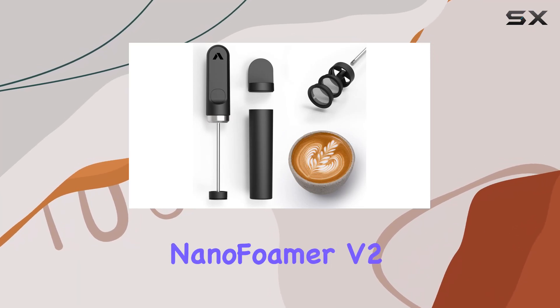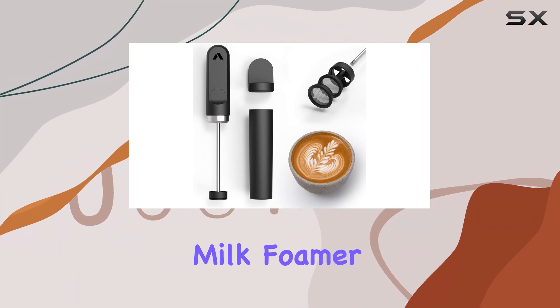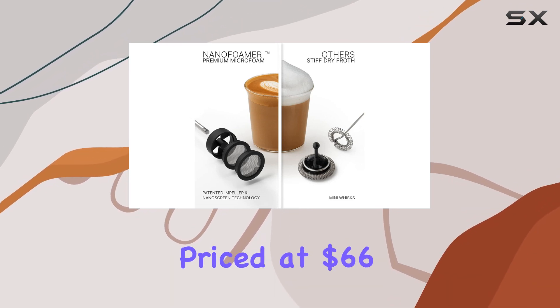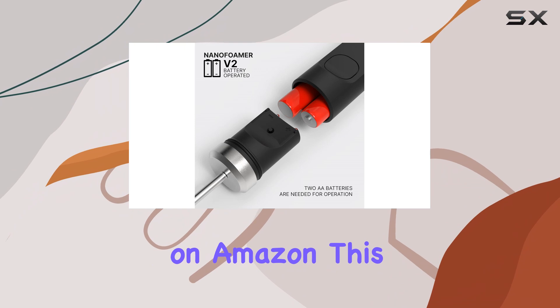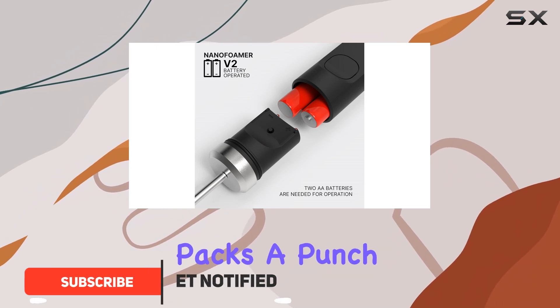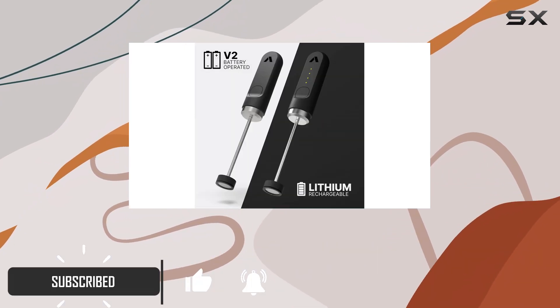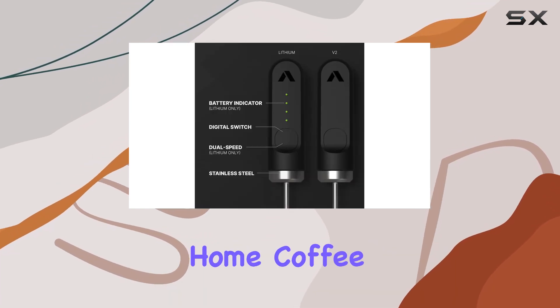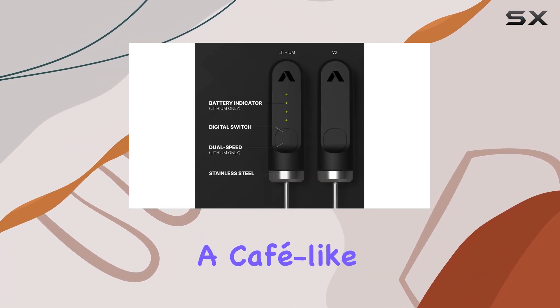The Subminimal Nano Foamer V2 Lithium Handheld Milk Foamer is a game changer for anyone who takes their coffee seriously. Priced at $66 on Amazon, this little device packs a punch with its advanced lithium battery, providing powerful and consistent frothing that transforms your home coffee routine into a cafe-like experience.